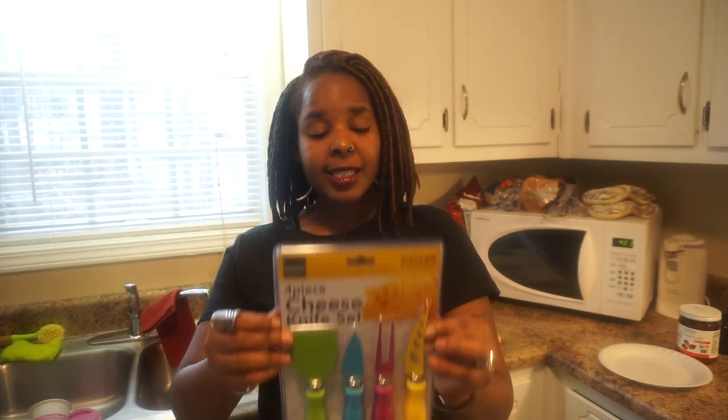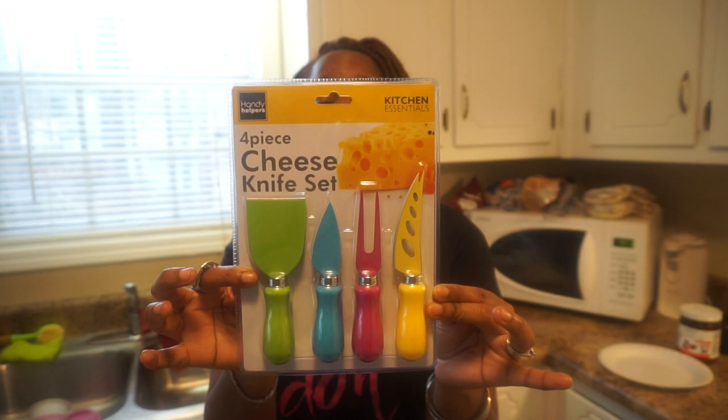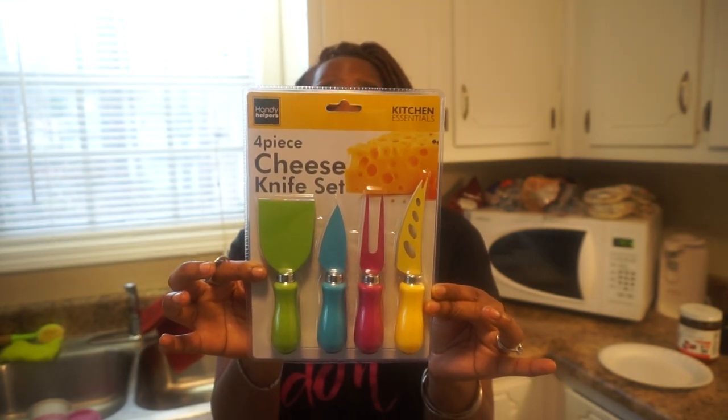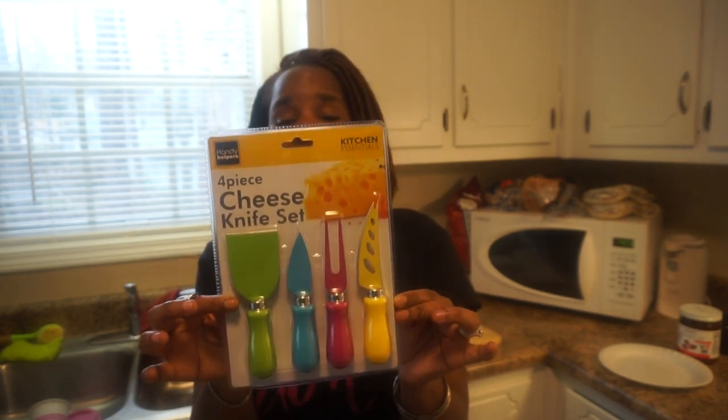Hey you guys, this is Akaya coming at you. I hope everybody is taking care and being blessed today. Today's video is going to be about a review. I was contacted by a company to do a product review. This is the actual product that I'll be reviewing — hopefully you can see it. It's called Kitchen Essentials Handy Helpers, and it is a four-piece cheese knife set.